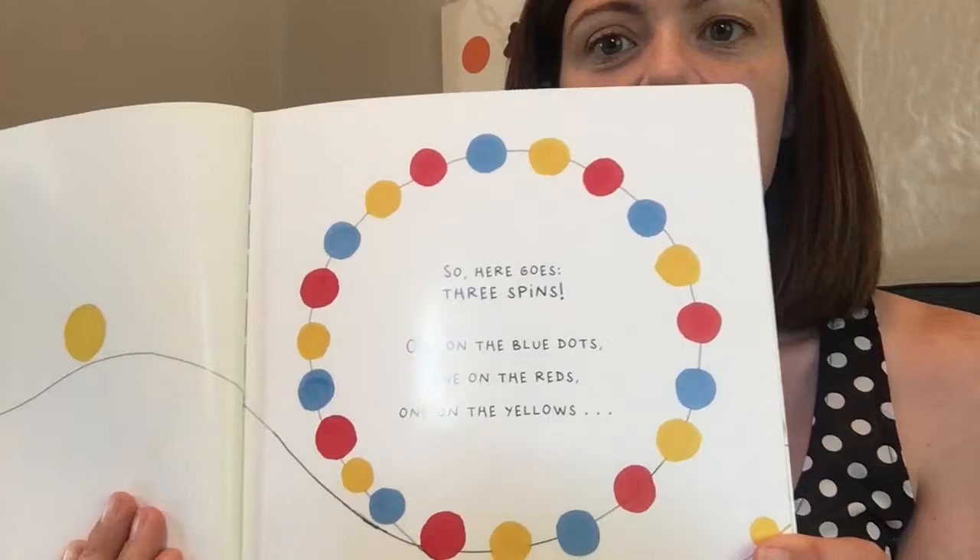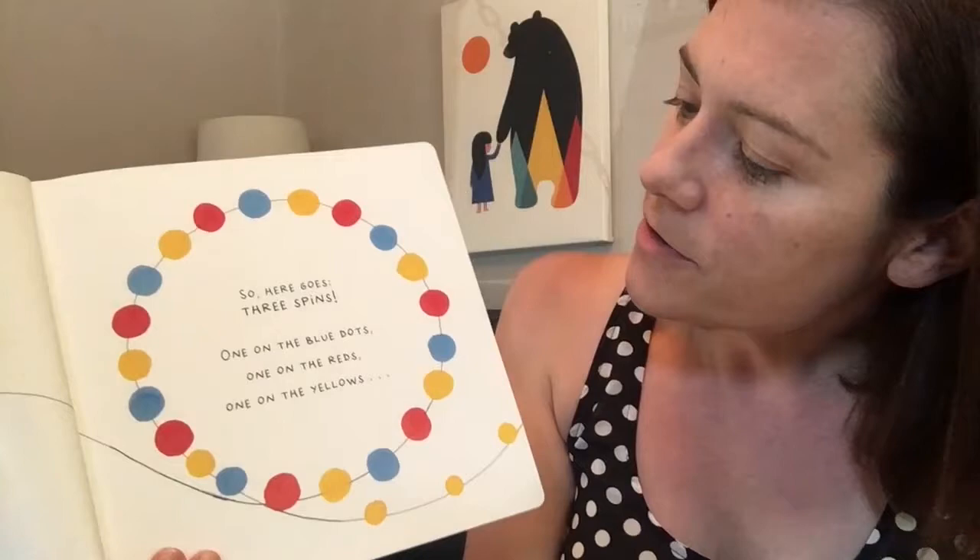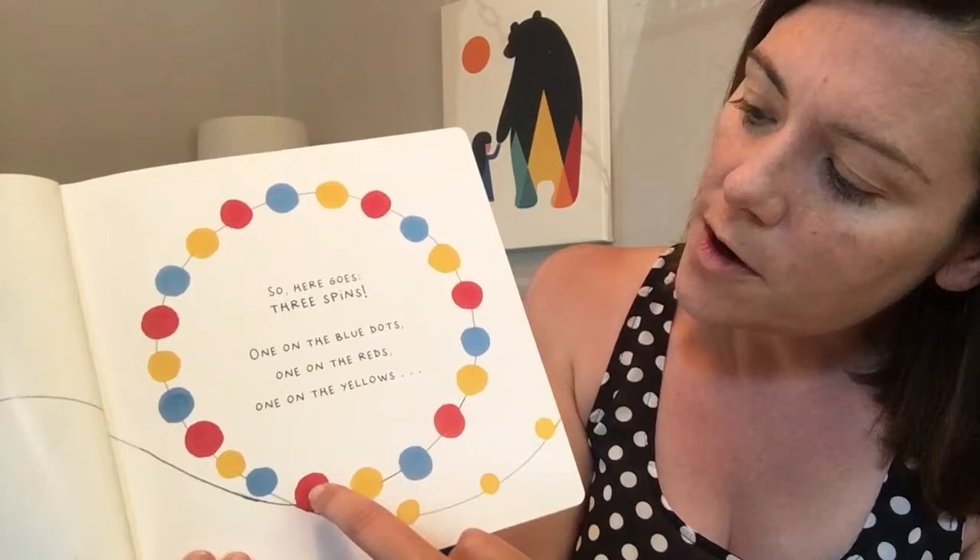Did you see that? You've changed colors. Look at all those colors. What do you see? Do you see red, blue, and yellow? Let's count all those red dots. 1, 2, 3, 4, 5, 6, 7. Seven red dots. Magnificent!